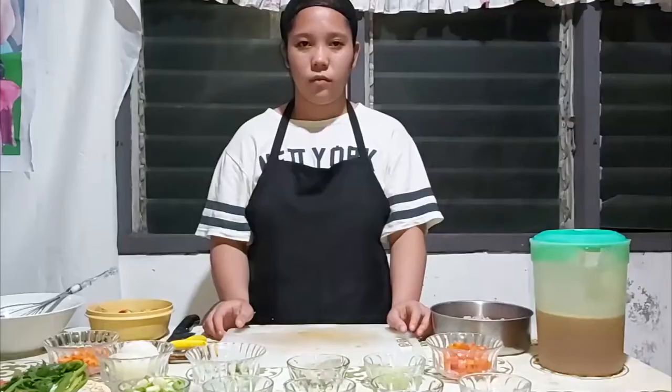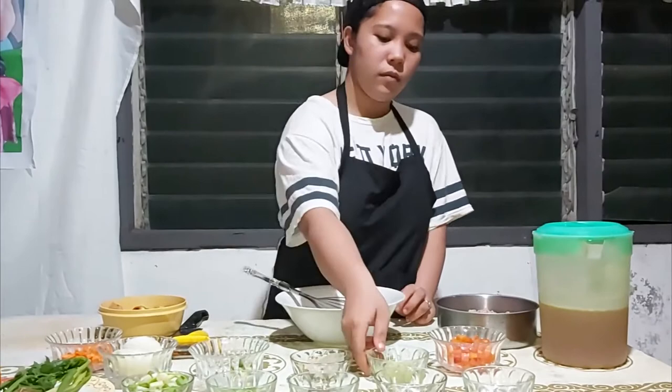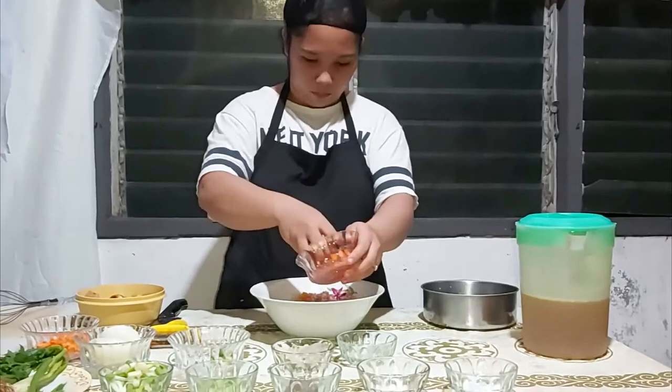On a separate bowl, mix by hand: ground beef, tomatoes, celery, carrot, leeks, and egg whites. First, beat the egg whites to incorporate into the mixture. Second, add the ground beef and the mirepoix, then mix it all together.